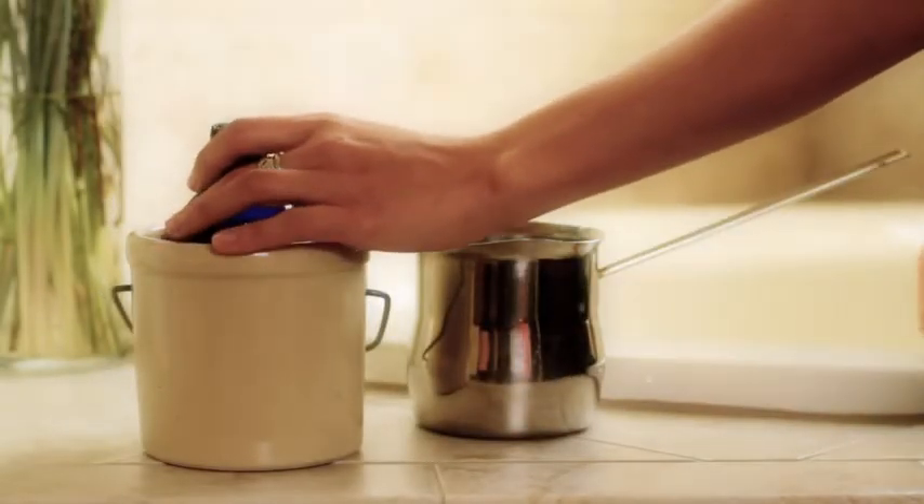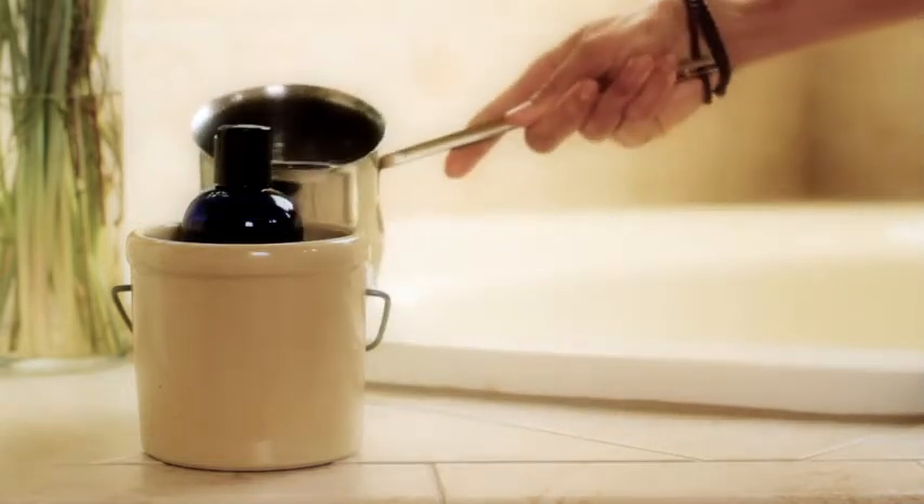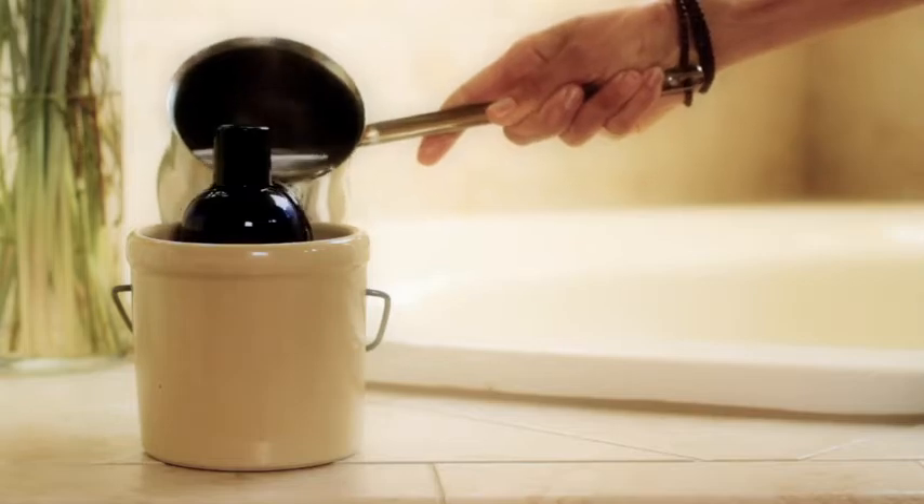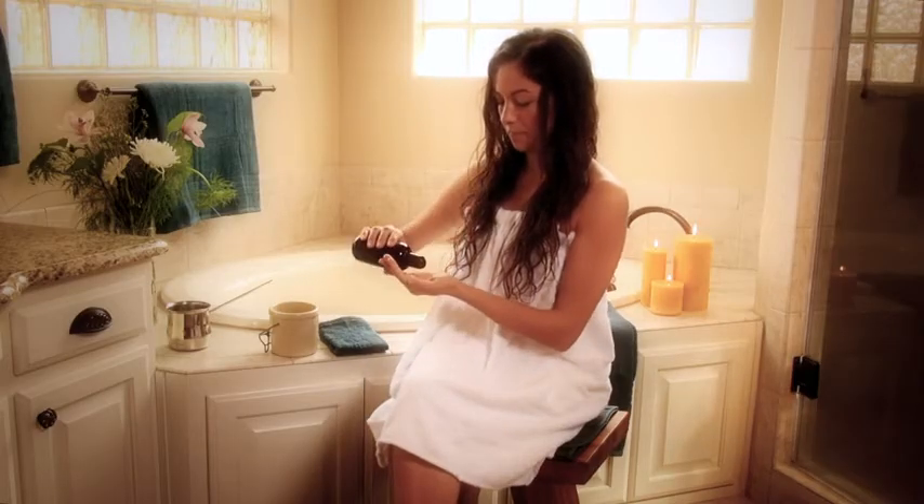First, place the bottle of oil in the pot of hot water for about five minutes before you start your massage. When it's comfortably warm, take a small amount of oil in your hands and rub your hands together.